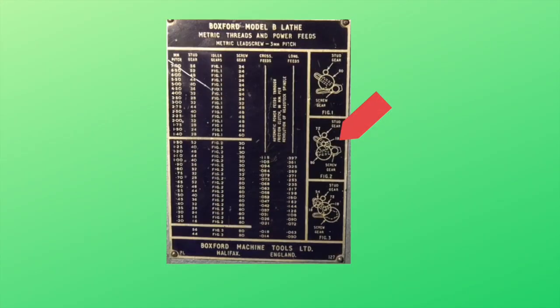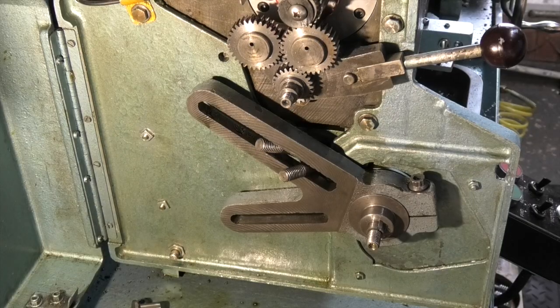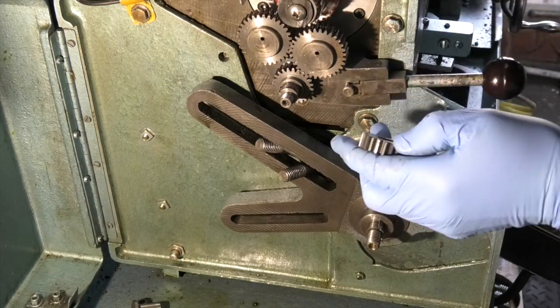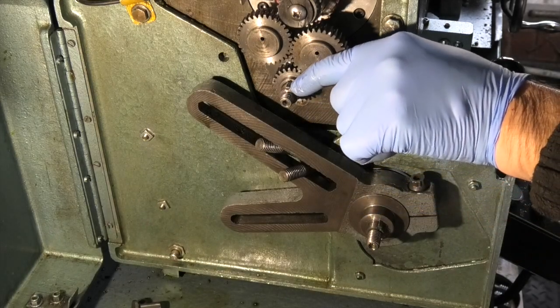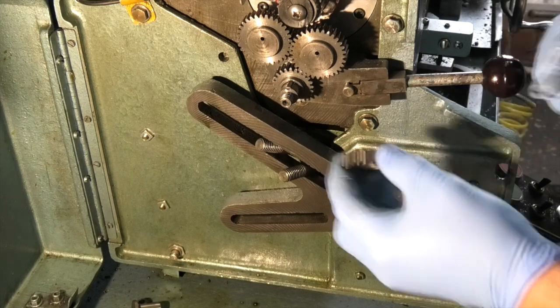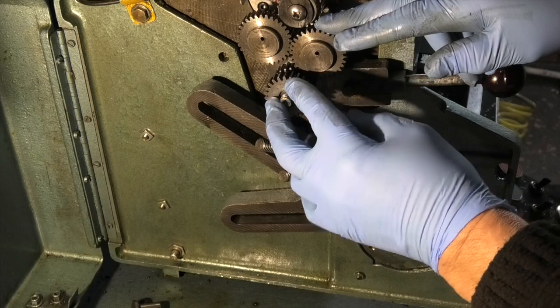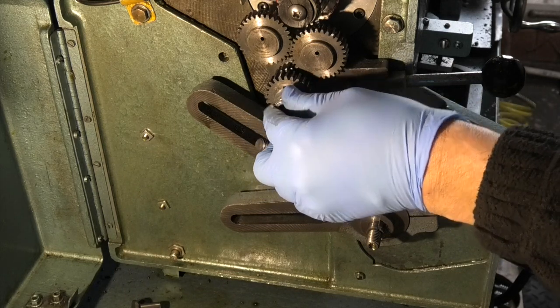Now I want to select a speed from the feed list. If I select figure two it will give me a range of feeds and speeds by only changing one gear, once I set the initial speed. So on this one, this is a 24 tooth gear fitted to the stud. Turn that round — there's a key there that lines up with that. The gear at the back is on there permanently.